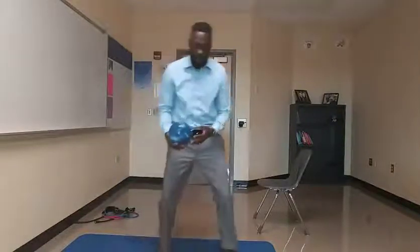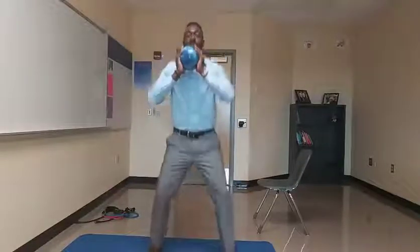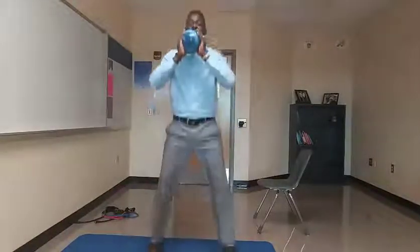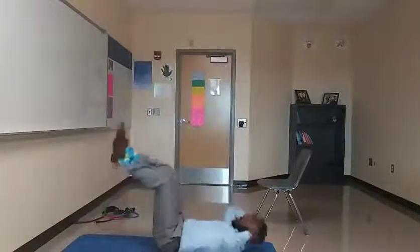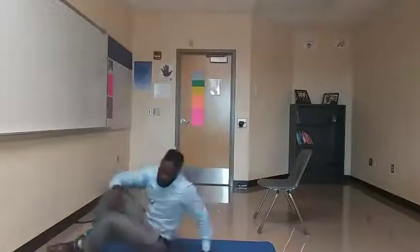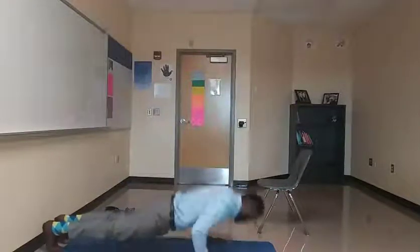I've got my medicine ball. Let's start with squats — chest high, go down, get low, come up and go all the way up on our toes. One, two, three, four, five. Now jumping jacks: one, two, three, four, five. Now stomach crunches: one, two, three, four, five.